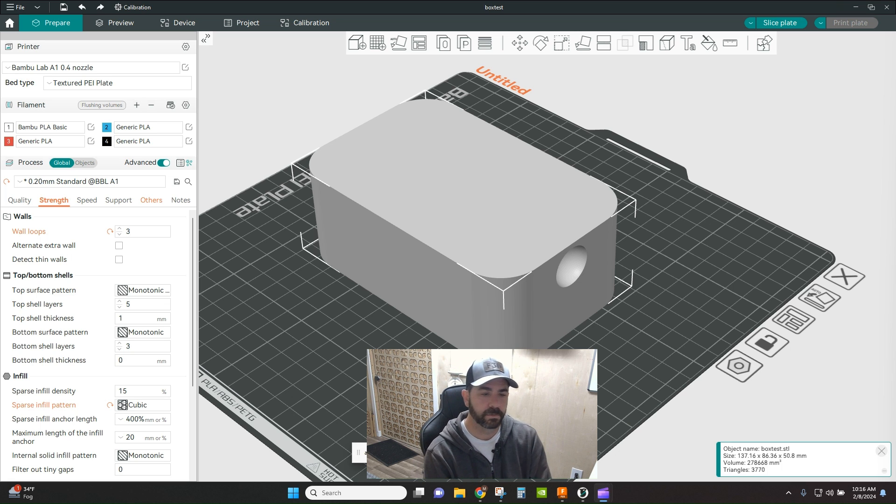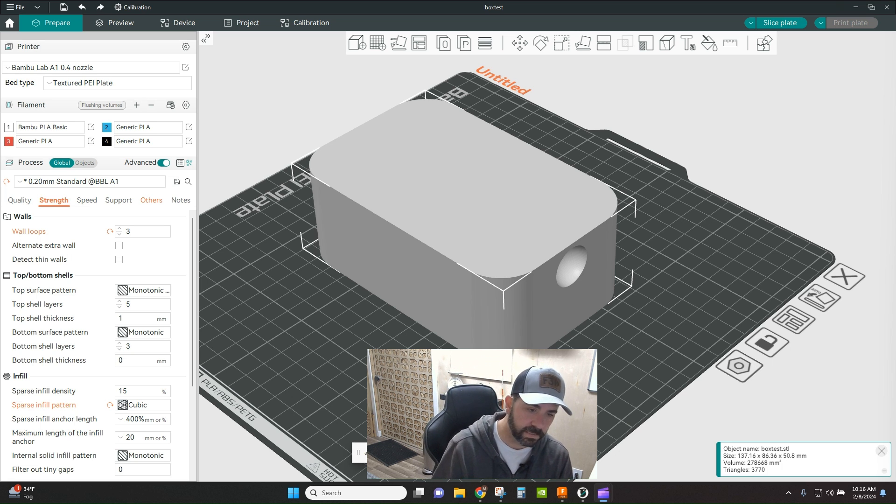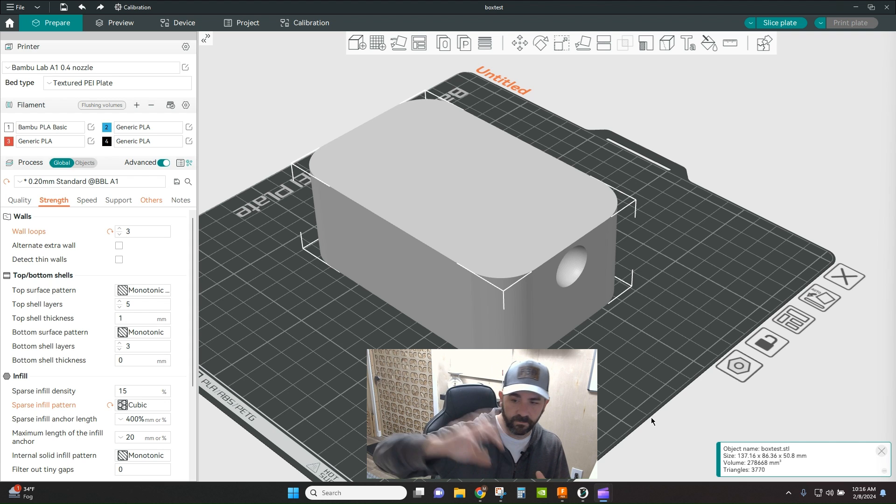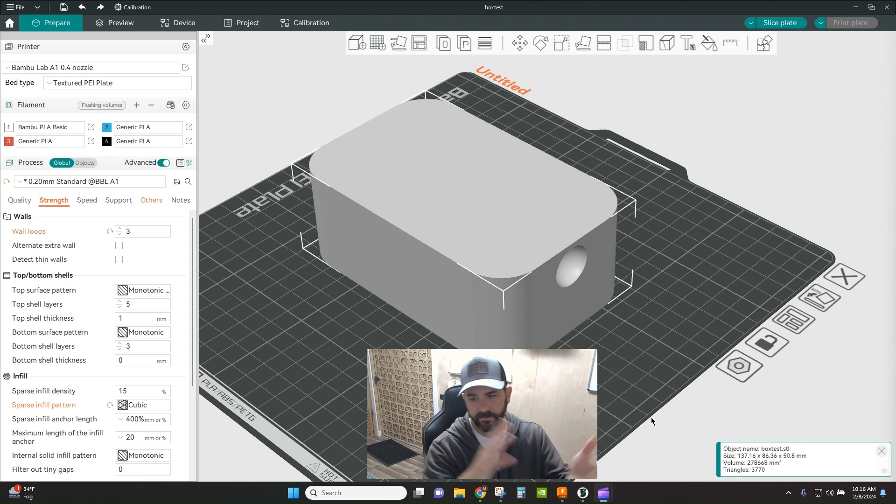Hey everybody, how's it going? Welcome back to the channel. Tonight we're going to do another quick tip in Orca Slicer. We're going to talk about connectors, dovetails, snap-in connectors, dowels, all that good stuff. These are features found within the cutting tool in Orca Slicer. They've come down from Prusa and Bambu Studio and through all the different forks and iterations they've made their way into Orca.